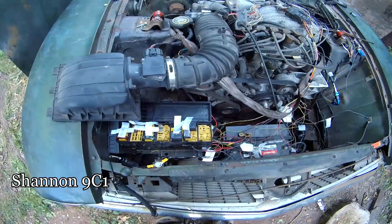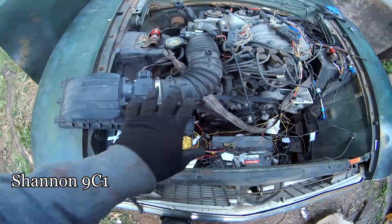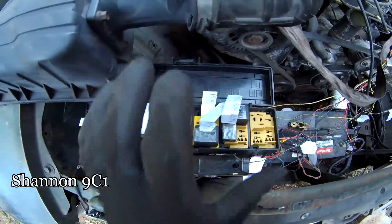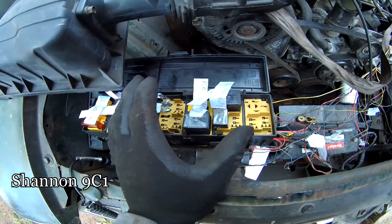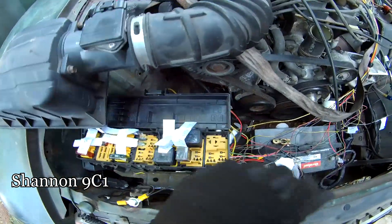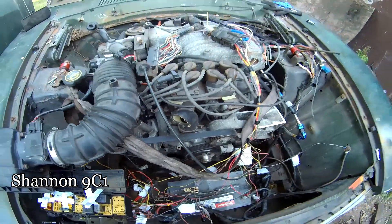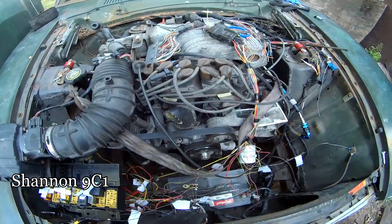About two hours later — I had some painting and other things to take care of and came back to it. I was stumped on fuel pump power. I'm trying to get it to run off of the ECU fuel pump relay. I can flick a switch and turn the fuel pump on hardwired, but I wanted to double-check before I put the PATS-delete ECU in.